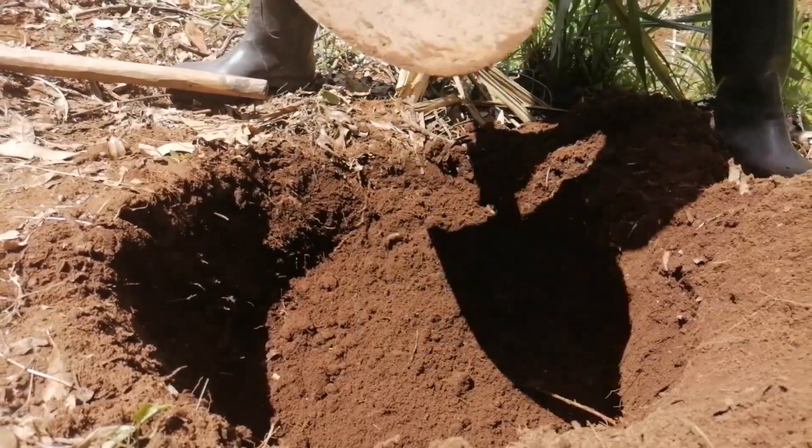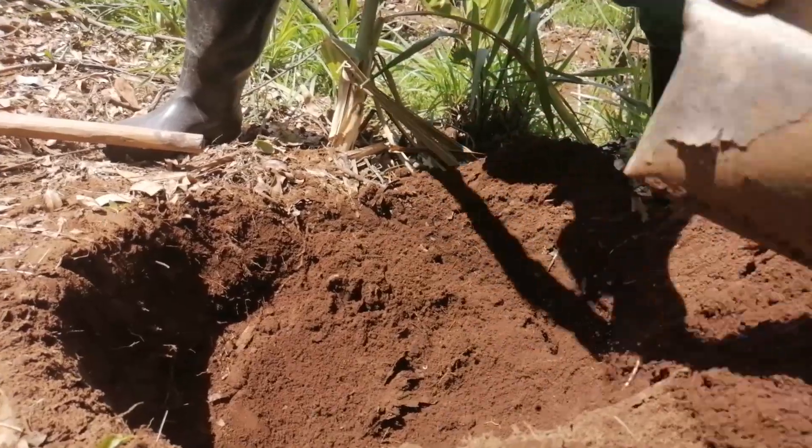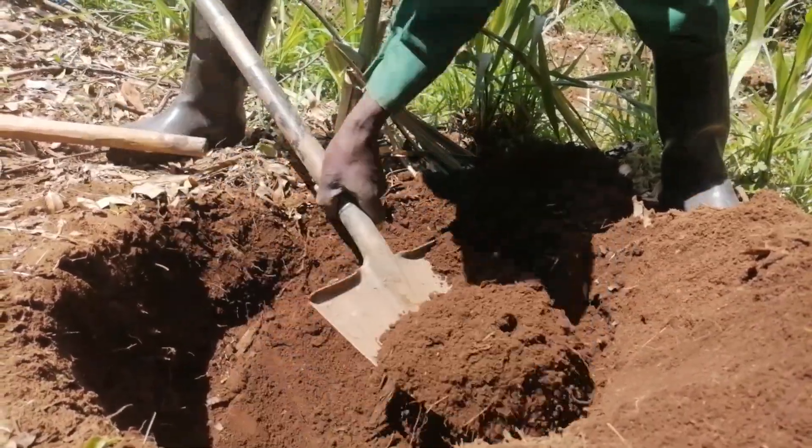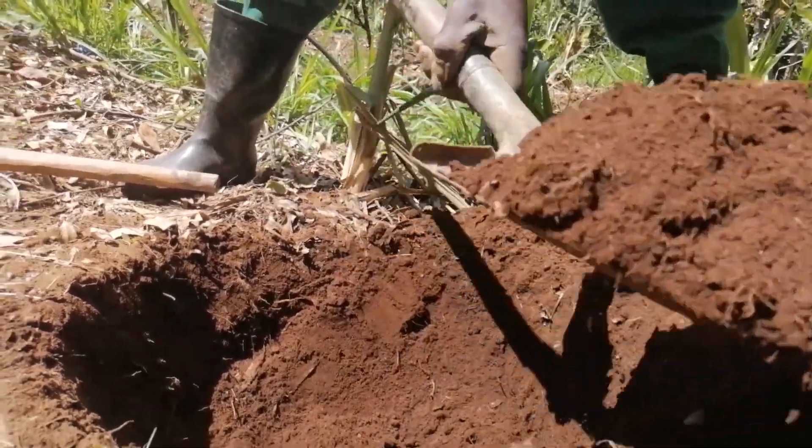After that, you separate the topsoil and the subsoil. The topsoil is the first 15 centimeters from the top. The topsoil is the one you are going to mix with the manure, and the subsoil is the one which remains at the top to continue being fertile.